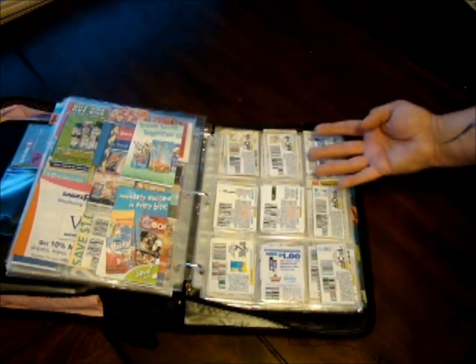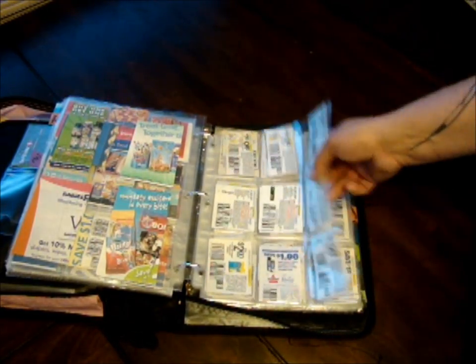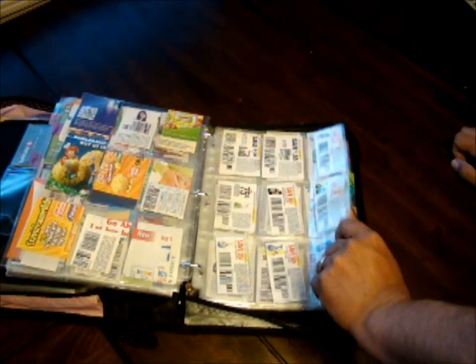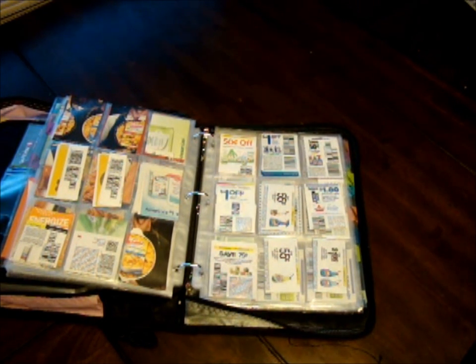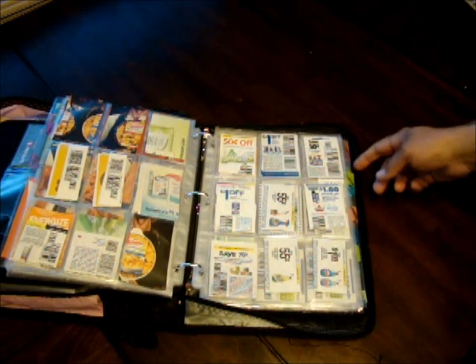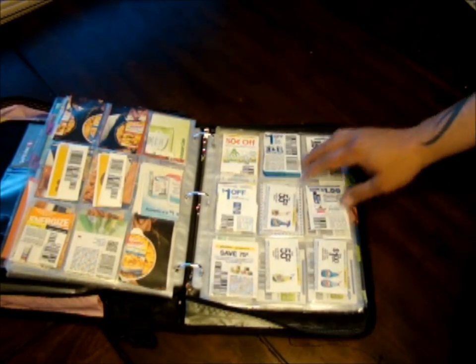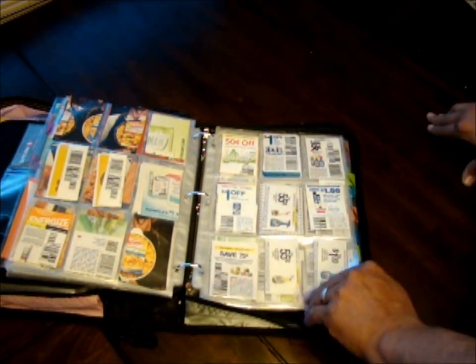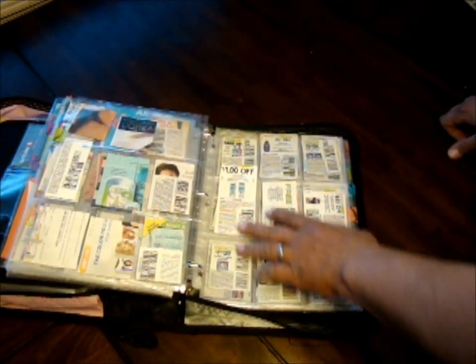You'll notice all the coupons are either facing one way or right-side up. After cleaners I get into deodorant — a couple pages of deodorant-type things. Then dishwashing, and then feminine products. All the feminine stuff that came out — poise, always, and all that — I've got a few pages. I'll also throw KY jelly in the feminine category since it doesn't really have its own category, so that way I know where it's at.